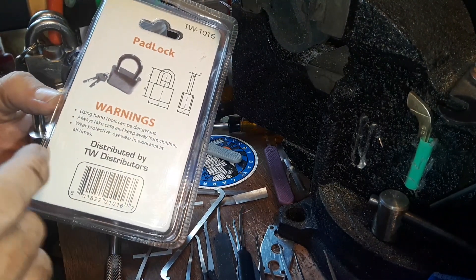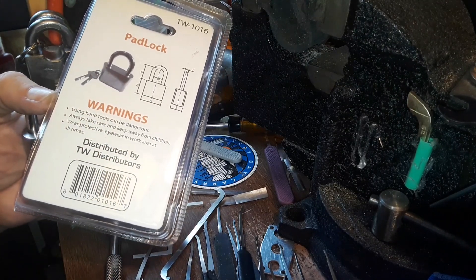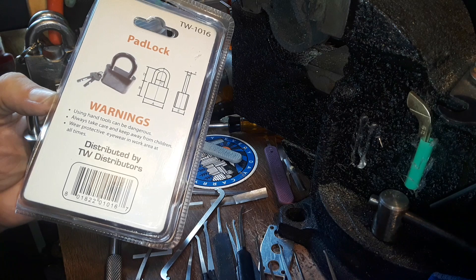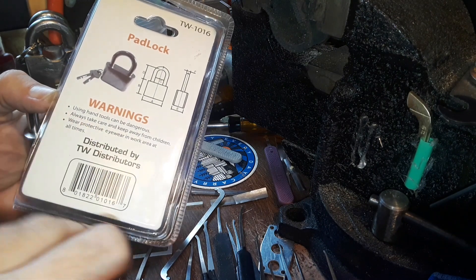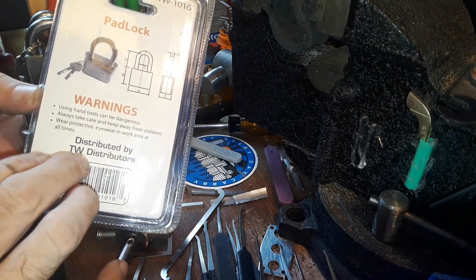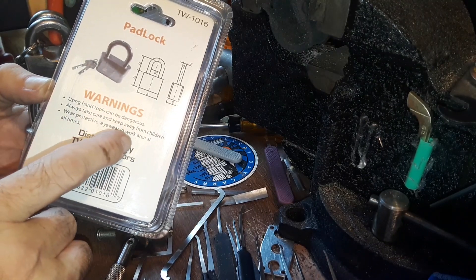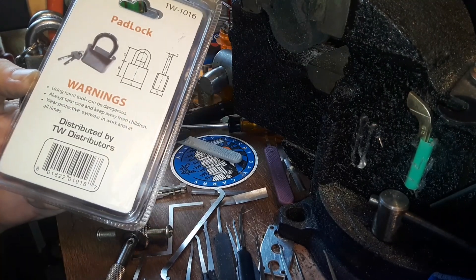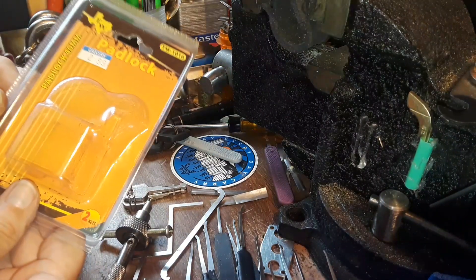Then it has weird warnings on it. Warning: using hand tools can be dangerous. Well, yeah — I guess using chopsticks could be dangerous too. Always take care and keep away from children. What? The padlock? Hand tools? Wear protective eyewear in the work area at all times. Yeah, that tells me a lot about this padlock.